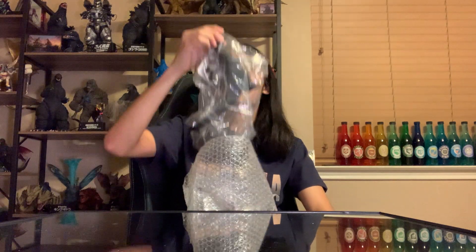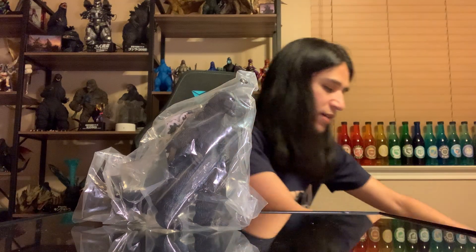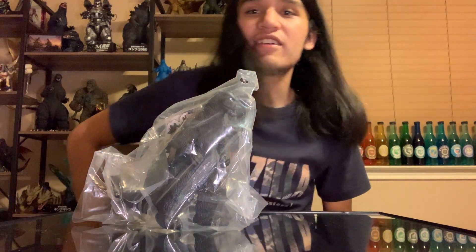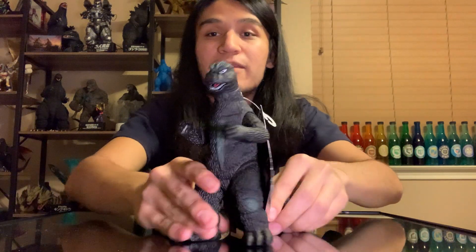Looks like our Godzilla is right here. We're going to go ahead and put the big old bag back down in the box, and let us continue with our review. Very nice, fresh sleeve there - can't even say in box. Very nice unsleeving there. And boom, here it is - the 75 suit.